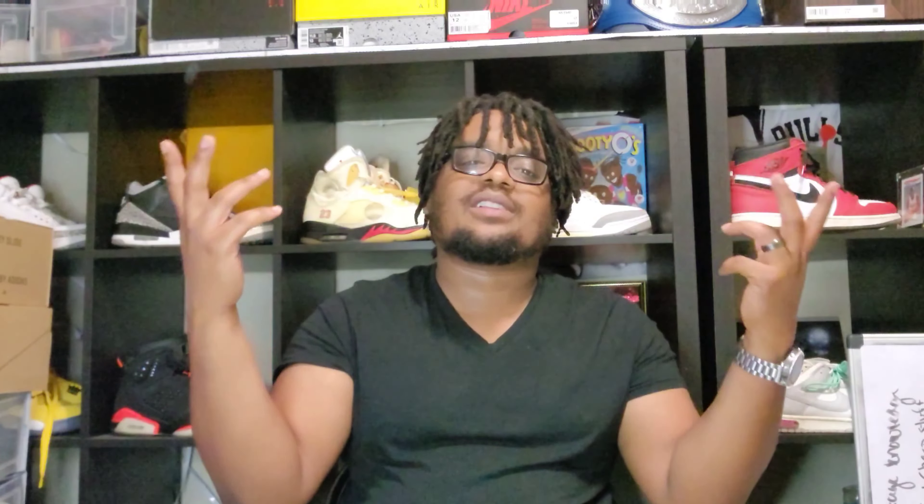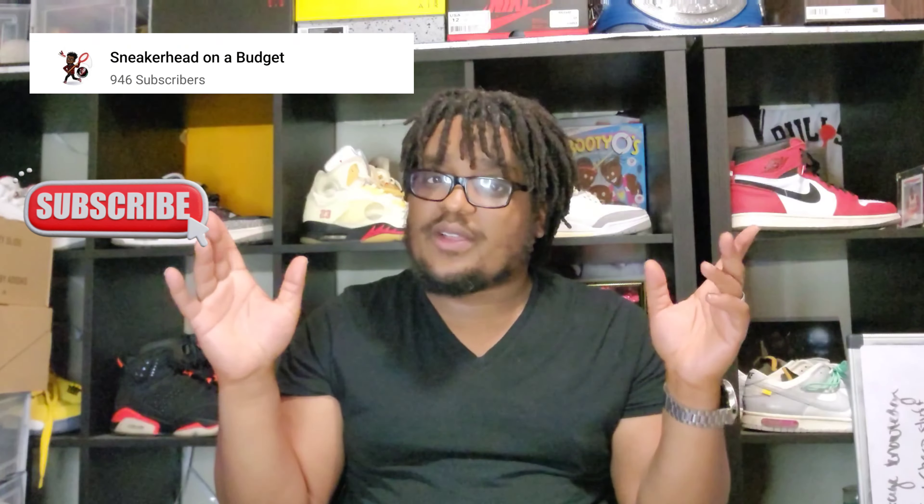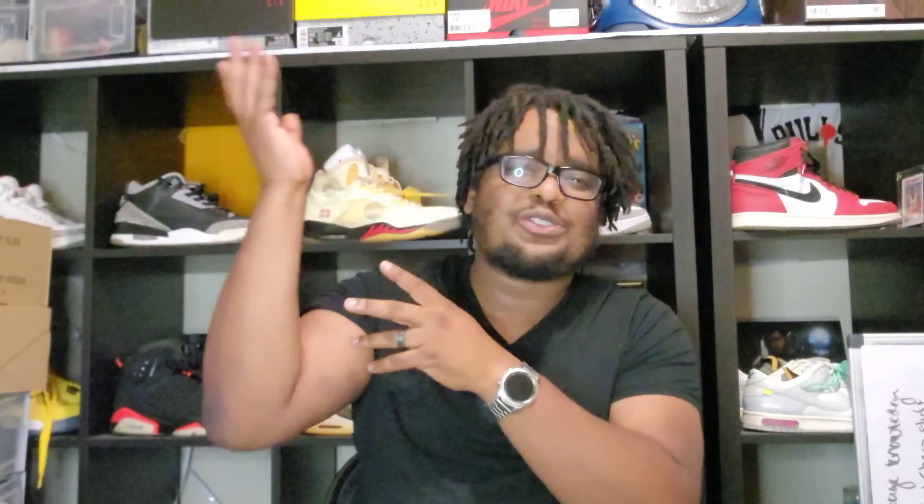Alright, so boom guys, I do have an unboxing here, a special unboxing for me. If you do like content like this and other things we have on this channel, go ahead and leave a like, share, and subscribe. It helps us with this channel, especially because we're so close to a thousand subscribers and you can help us get there with one sub. If you don't like the content you don't have to sub, but it does help us out.